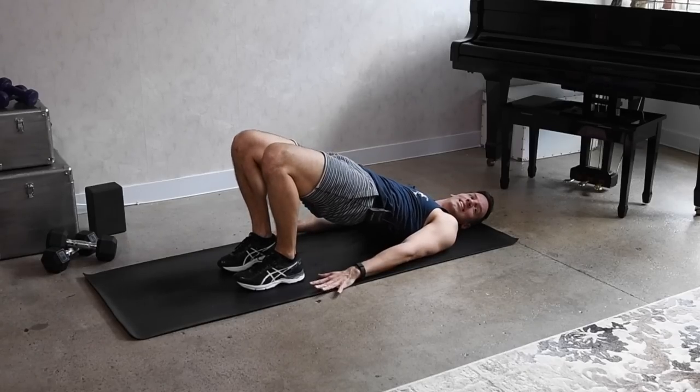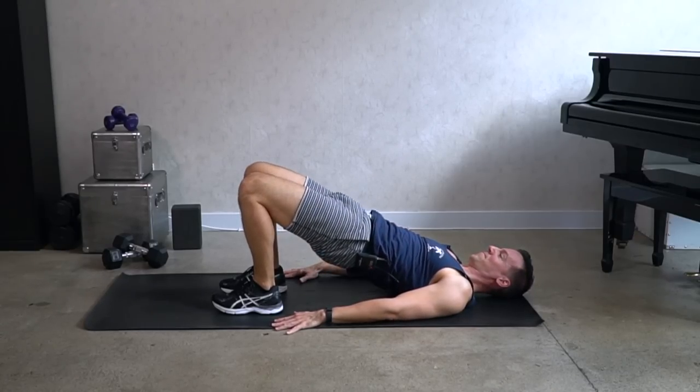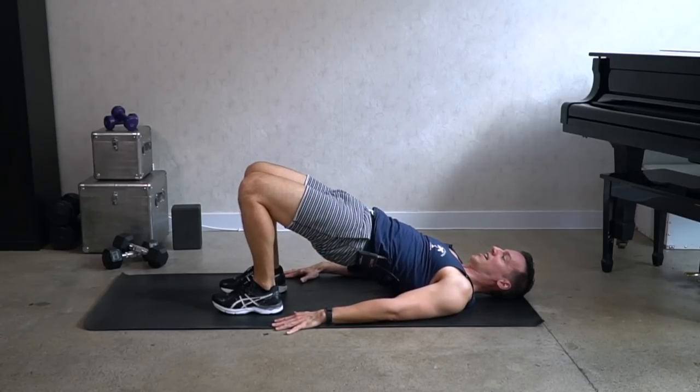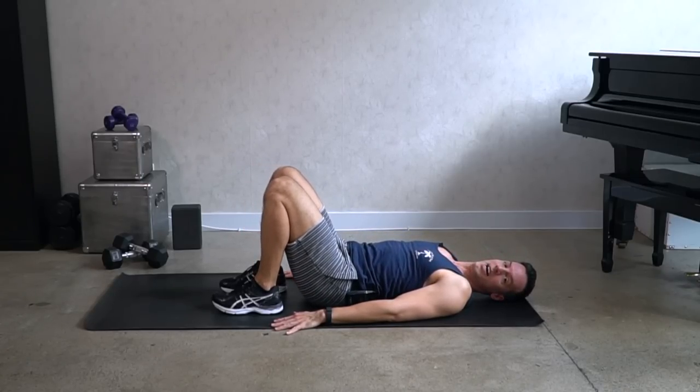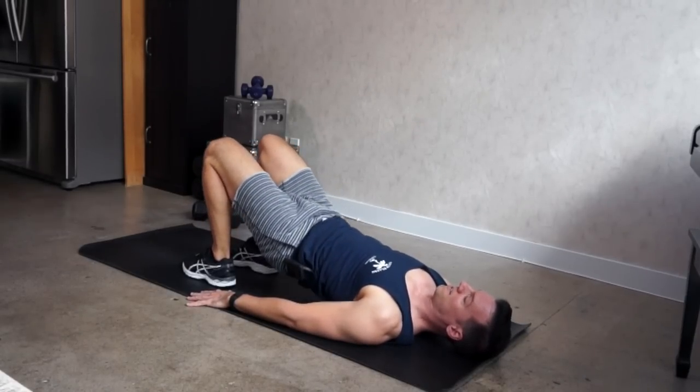Singles — lift and down. I want you to pulse the hips up for three: three, two, one, and down. Three, two, one. Two more like that.